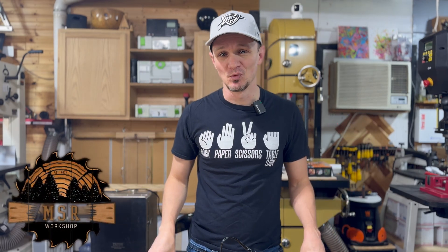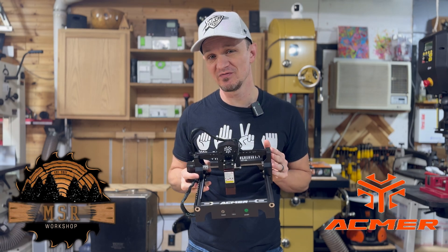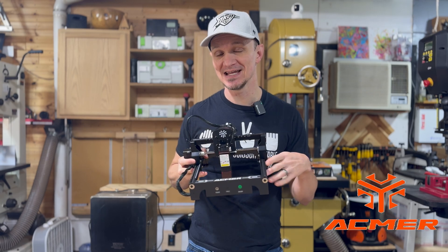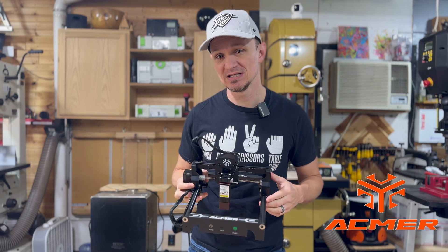What's up guys, welcome back to the MSR workshop. In today's video we are going to be doing another project video on this ACMR 6-watt diode laser that was sent to me for testing and review. I think this will be a fun video, so stick around, let's get into this.